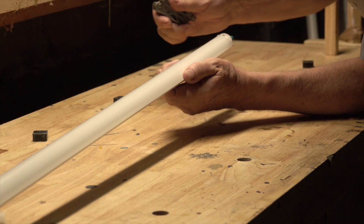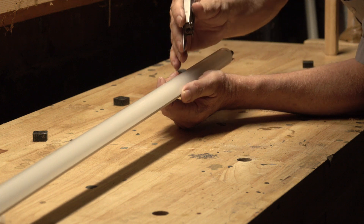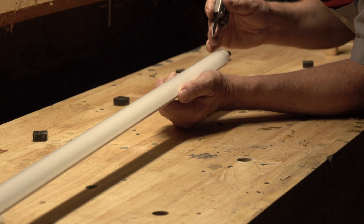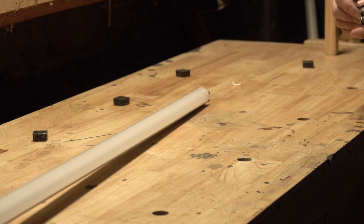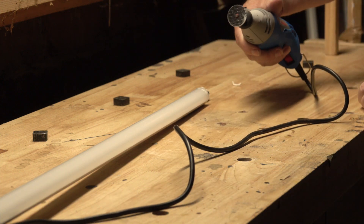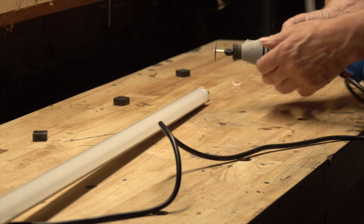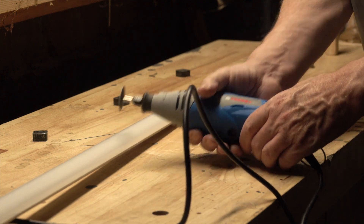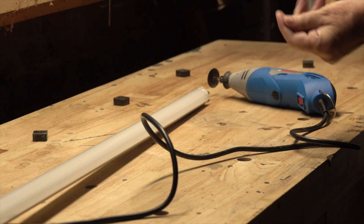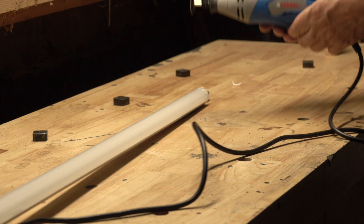My first thought was to take a knife or something like that and cut this. I tried doing that, but it was really hard to make it go straight — you had to use a lot of force, and it's a little scary. So I abandoned that idea. Then I realized that what would work is a rotary tool like this, a Dremel tool, and I'm using a metal cutting attachment here. What I want to do is just cut this down the middle, then I can roll it up and make it smaller. Of course, before I begin, I'm going to put on my safety glasses.